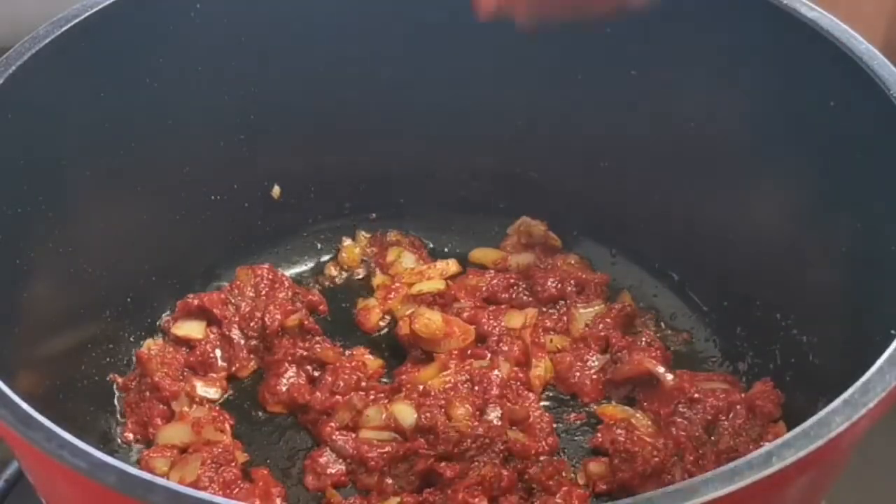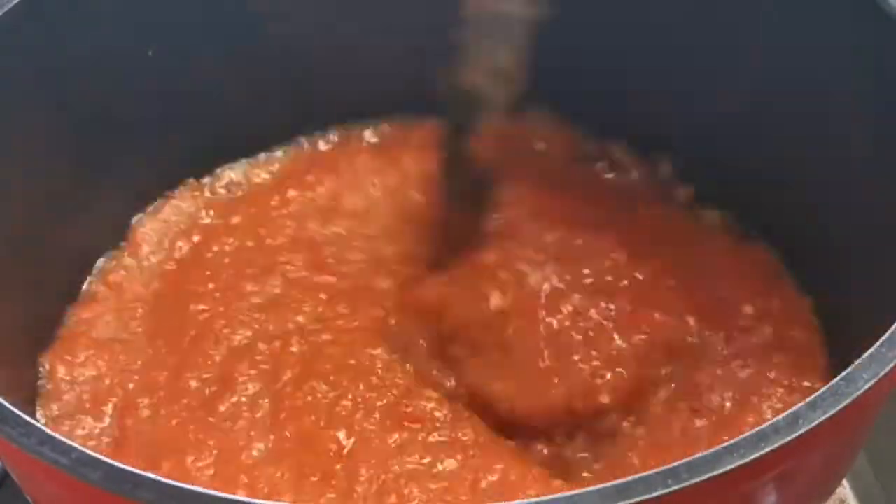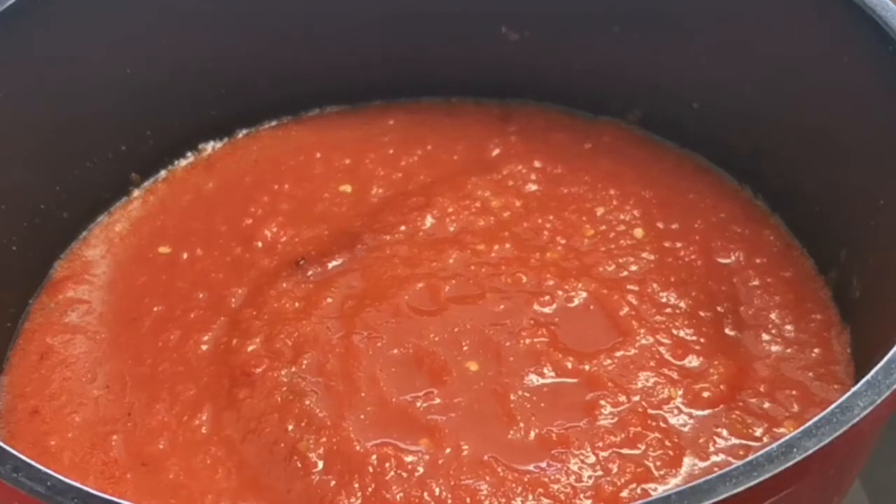I'll be adding the blended pepper mix that I just blended together. I'm going to start cooking it now, keeping stirring as I add it in.